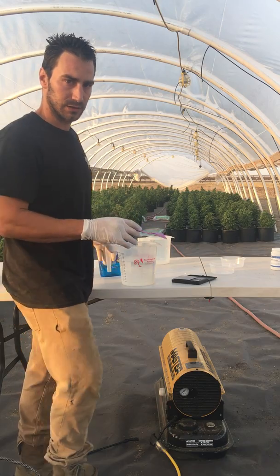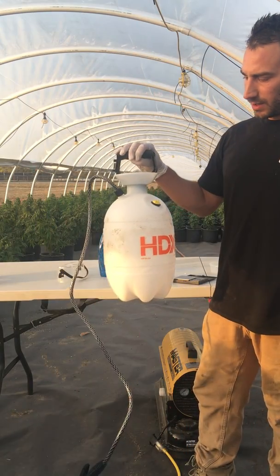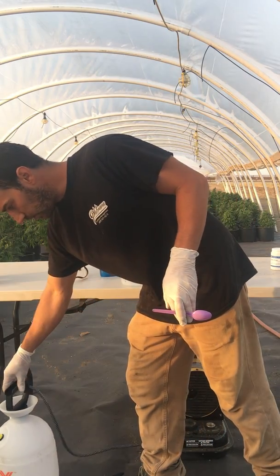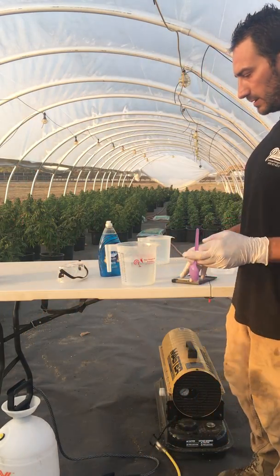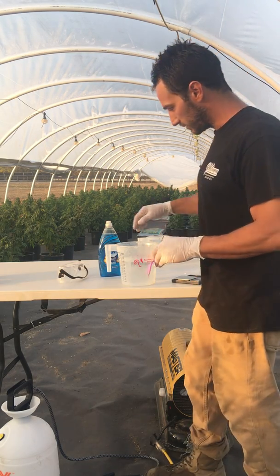My sprayer is right here. I've been told by my brother, who's a chemist, that the order in which you put them in and mix them together is just as important as doing everything else correctly.